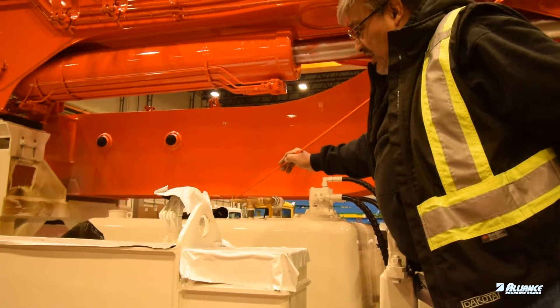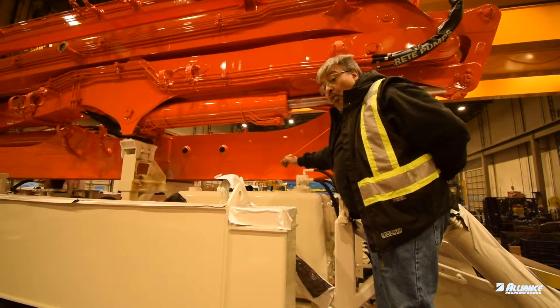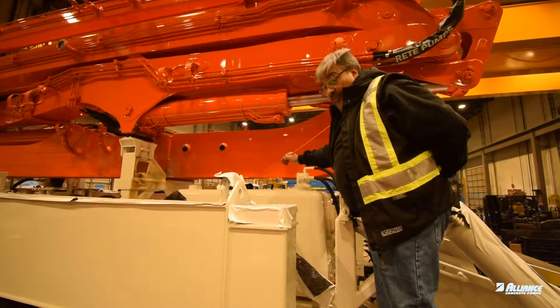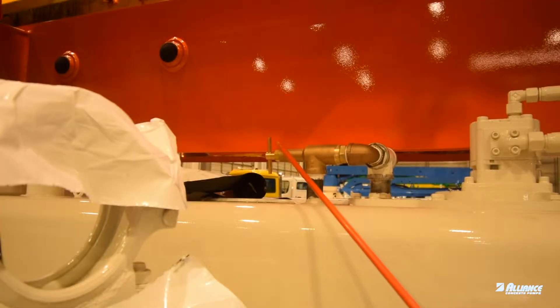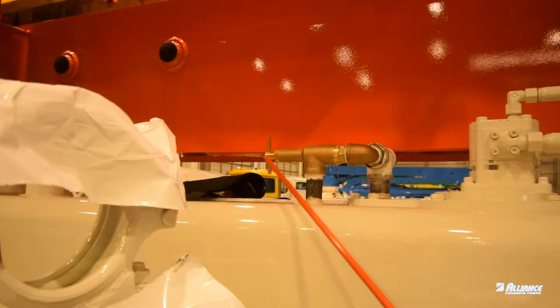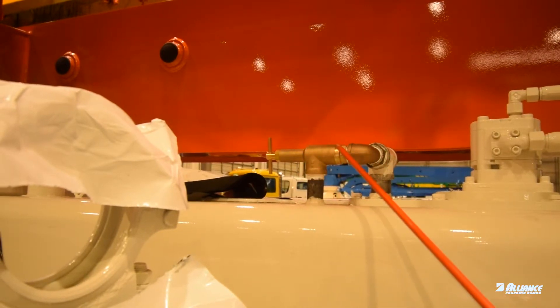This is the valve that you can use to adjust the pressure of the water coming out of the water pump. It's a relief valve. Unscrew this one to reduce the pressure, or screw in that little handle to increase the pressure of the water pump.